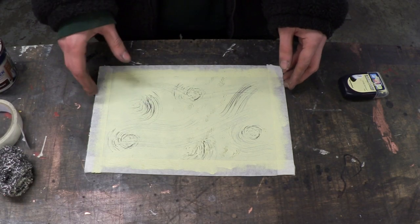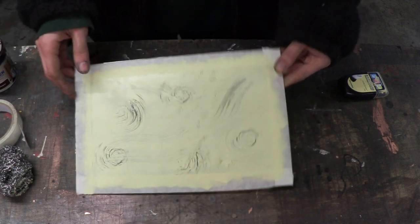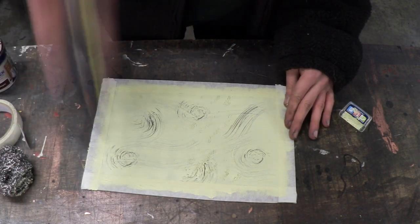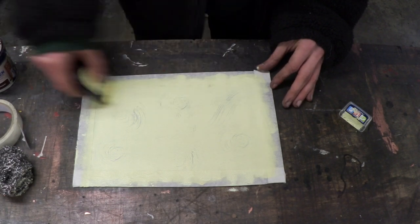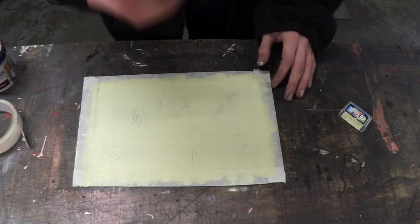So now that this is dry, it's time to put on our final layer. As you can see, the detail is starting to stack. So all we do is paint it again. And for the last time, let's do some detail on the paint.